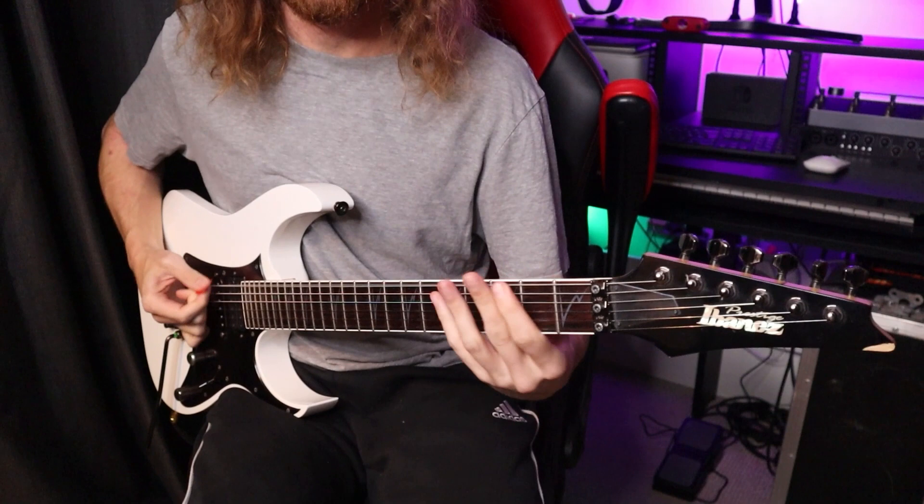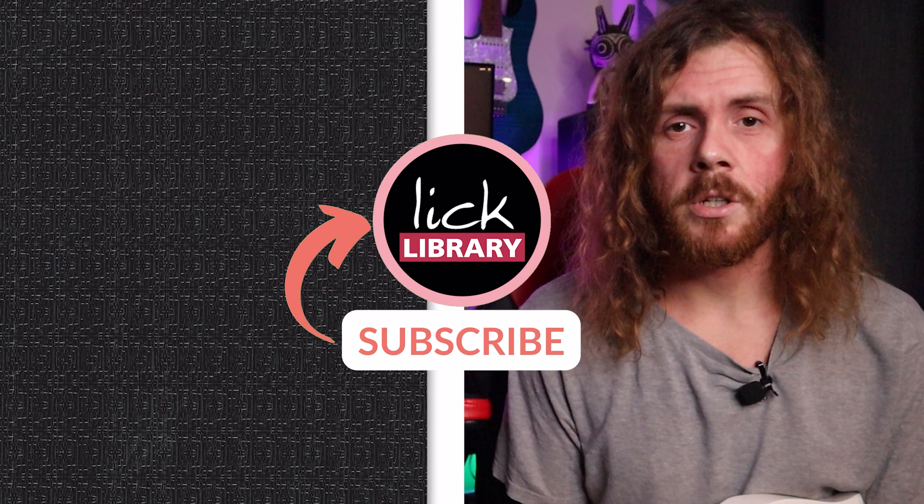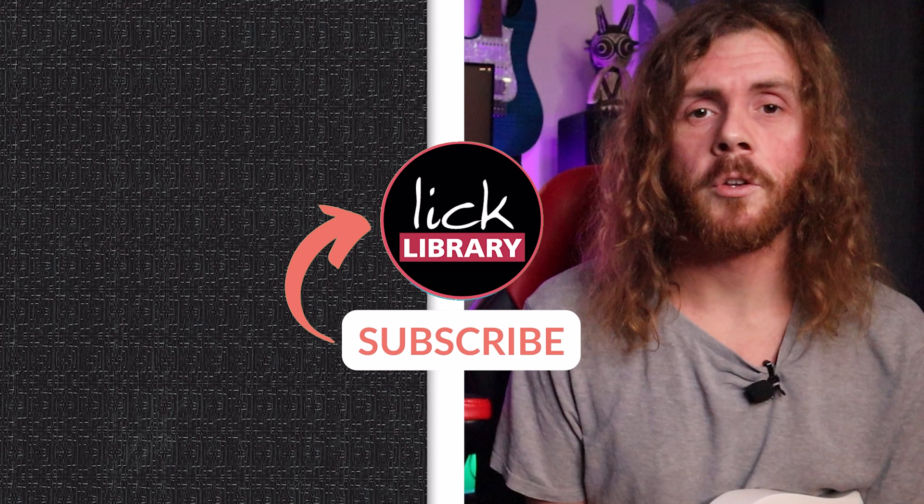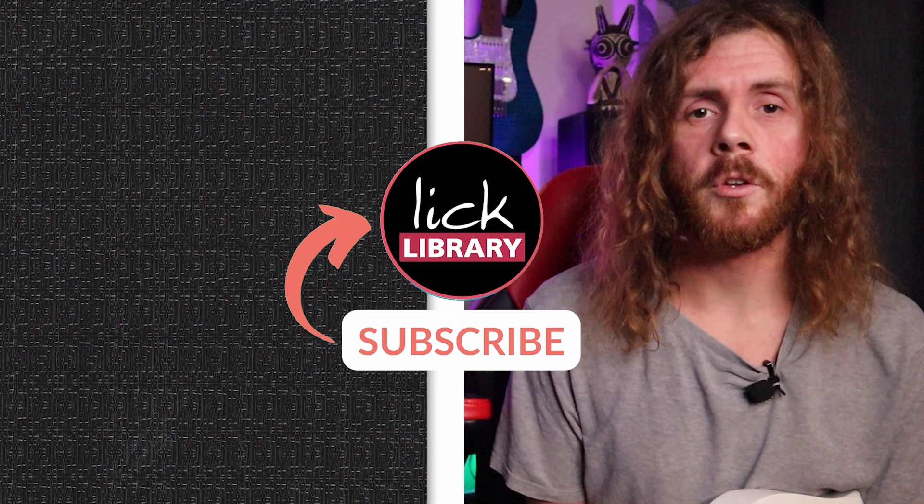So there we have it — I really hope you enjoyed this free guitar lesson on Dimebag Darrell's playing style and habits. Let us know in the comments if there are any playing styles or habits I missed, or anything else that stands out for you in Dimebag's guitar playing. Please click the like button, subscribe, and hit the bell to be notified of new free guitar lessons. If you'd like to take your guitar playing to the next level, Lick Library has a membership option with access to hundreds of courses on different player styles, albums, techniques, one-to-one lessons, and mentorship.